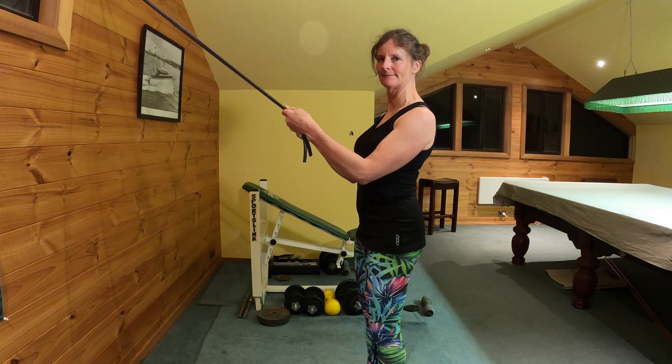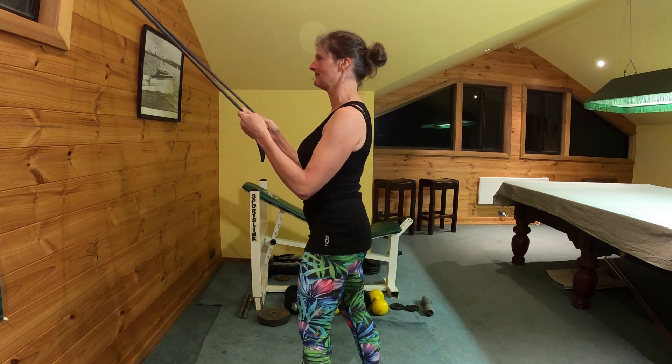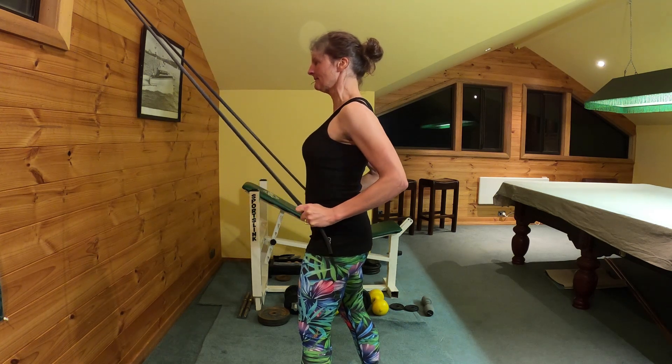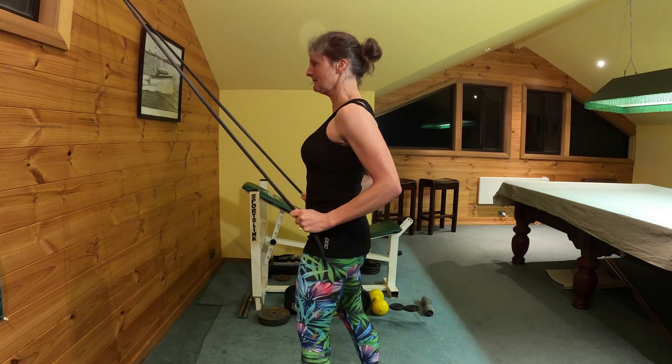Jane's going to stand in a split stance. She's holding onto a band and she's working on the basic row exercise. She's pulling the band towards her lower chest, squeezing her shoulder blades back, looking straight ahead.